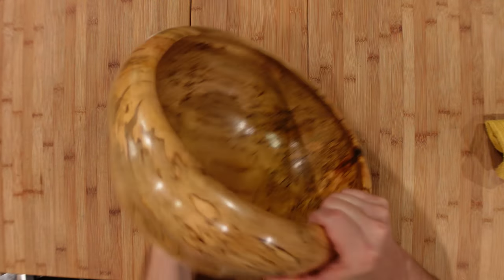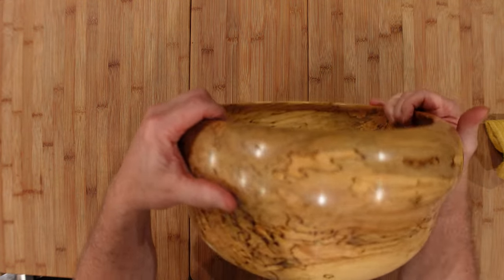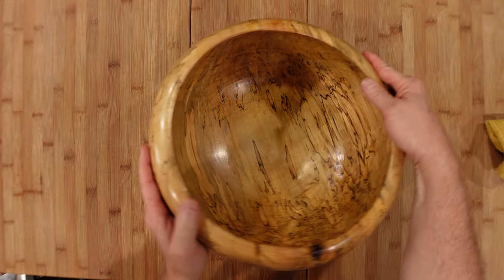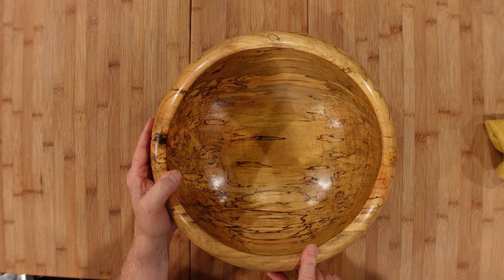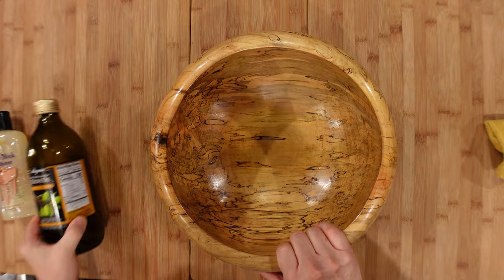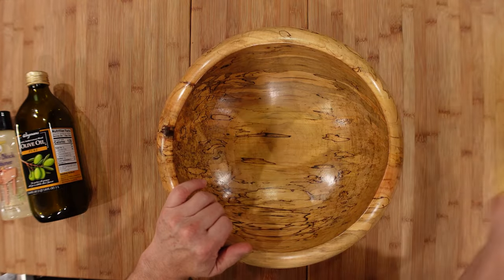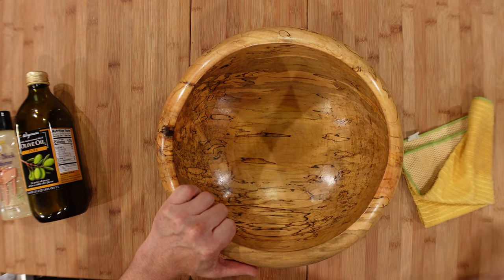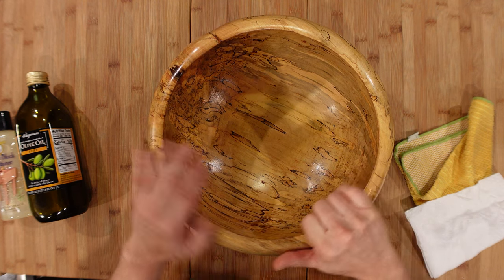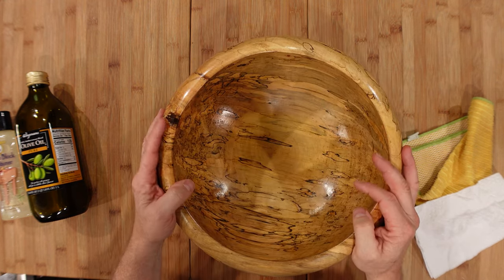This bowl is, I believe, burled maple — it's an artisan bowl and it's beautiful, coated with a polyurethane rub or spray. If you're going to use this for actual everyday food, I would be apprehensive to use the butcher block conditioner or olive oil on this. If you use a bowl like this as a salad bowl, I would wipe it out with a wet dish towel and dry it off. It would be great for chips, crackers, or an arrangement of dry foods. Putting a wet salad in here — you could do it, but I just wouldn't want to ruin this bowl.